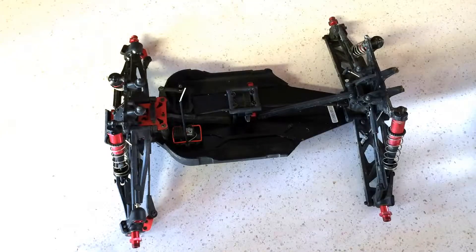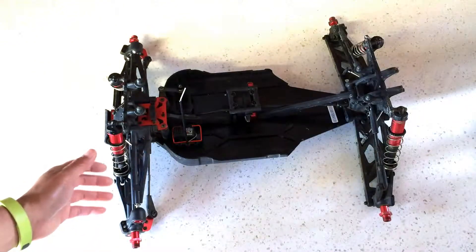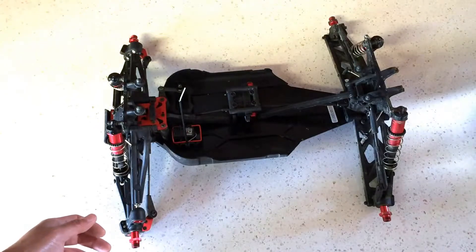Welcome to another episode of Racing to Learn. We're a non-profit that uses RC to get kids excited about math and science. Today we're in the garage assessing the damage on the Arma Creighton 6S that we have in our fleet, looking at some of the damage that's been done to the monster truck before we go ahead and do the repairs.